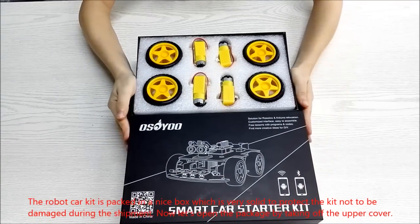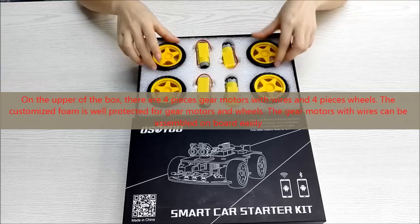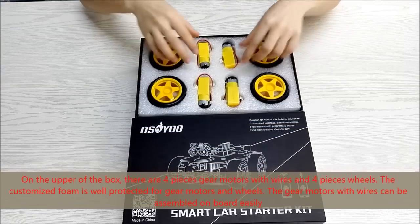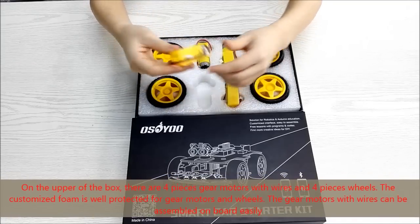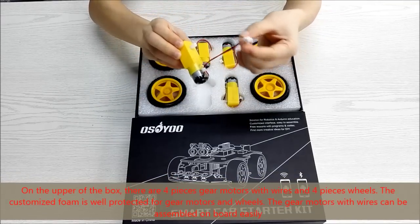The robot car kit is packed in a nice, solid box which protects the kit from damage during shipment. Now let's open the package by taking off the upper cover. On the upper level of the box, there are four gear motors with wires and four wheels. The customized foam is well-designed to protect the gear motors and wheels.